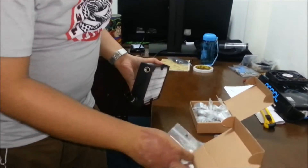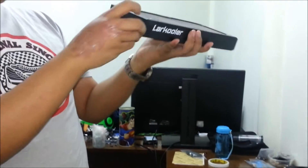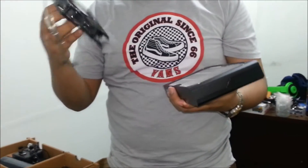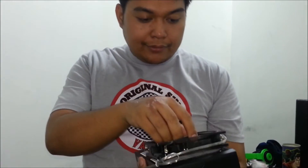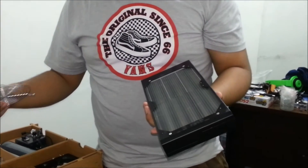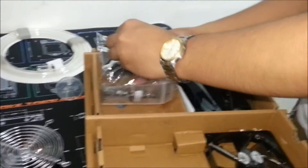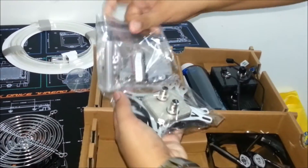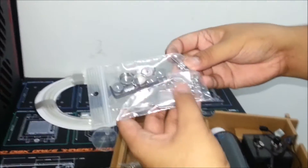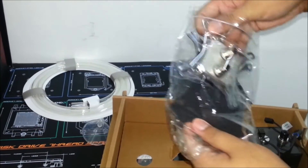We have a lot here from Lark Cooler. We have a T-block here — that's for the radiator. The radiator comes with a fan. These are good enough fans for the radiator; you could upgrade to any aftermarket fans. We have fan grills, and here is the water block for the CPU. We also have all the screws and tools, including the barbs since the water block has barbs on it.